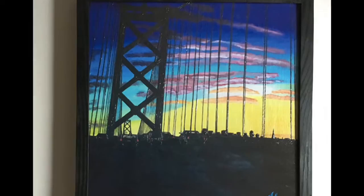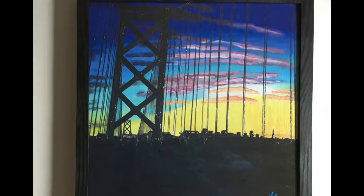This is the Bay Bridge Sunset Giclee print, available at alanadivine.com or my Etsy page, alanadivineart.etsy.com. Thank you so much!